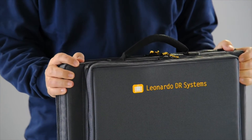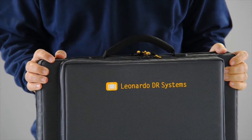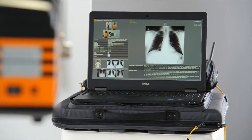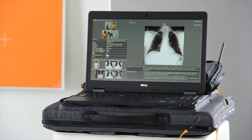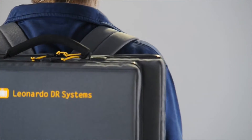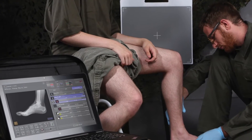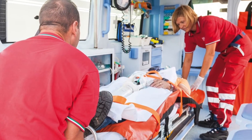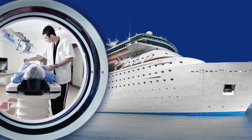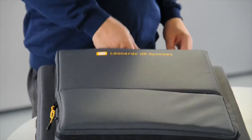The lightweight and portable x-ray detector Leonardo DR Nano is ideal for high quality examinations anytime and anywhere. The Leonardo DR Nano is highly mobile. The wireless system is perfect for use in mobile medical services, emergency medical vehicles, home health care, maritime medical services, as well as equine and mixed veterinarian practices.